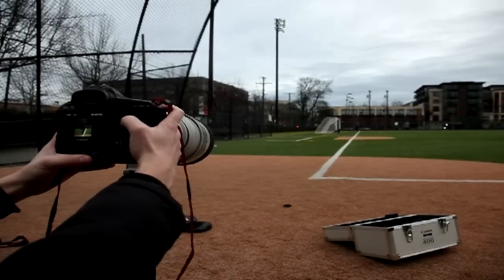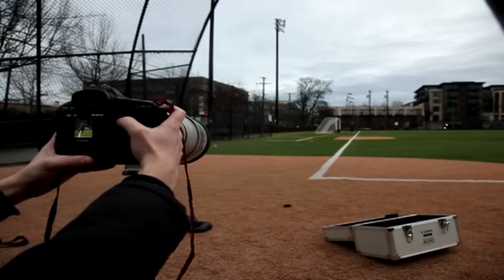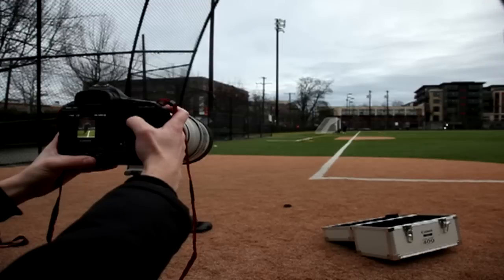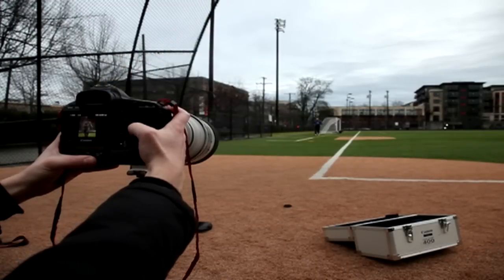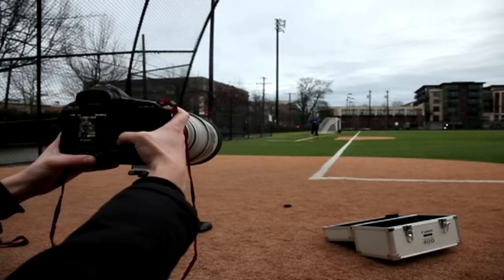Just looking through the images — this is the 3 versus the 4 — the Mark IV held focus the entire way through with the subject running at the camera, all the way through. The Mark III did pretty well too.